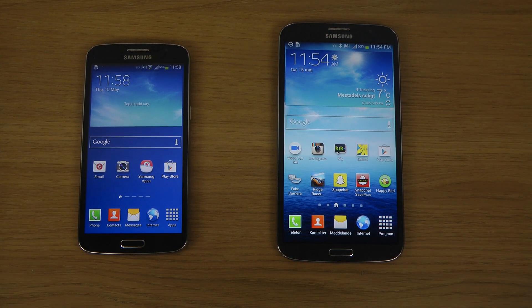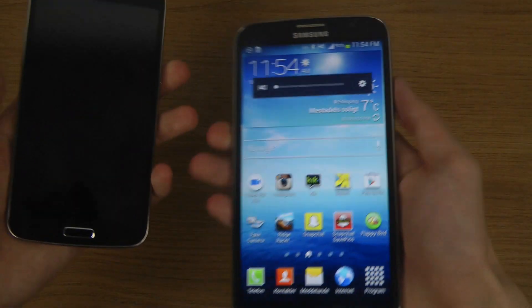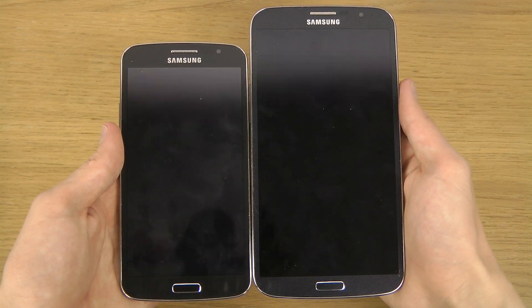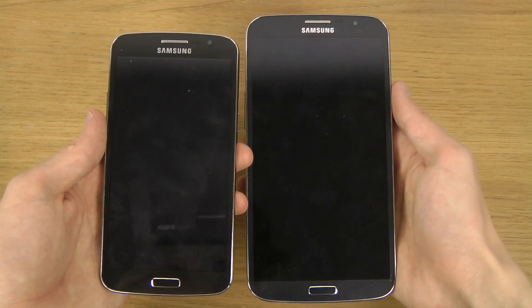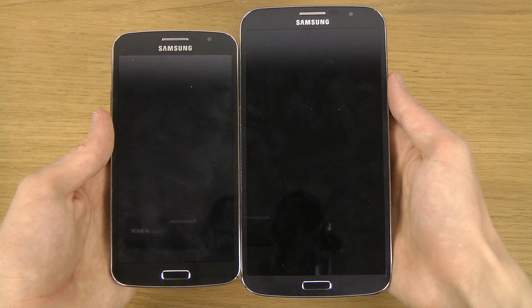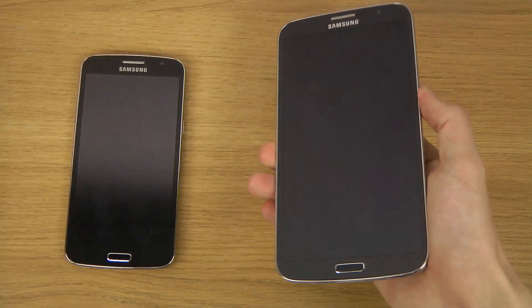The major thing you will notice is that there is a size difference. Both phones are really really big, but one of them is even bigger. The Galaxy Grand 2 is 5.25 inches to be exact, versus the 6.3-inch Galaxy Mega 6.3.